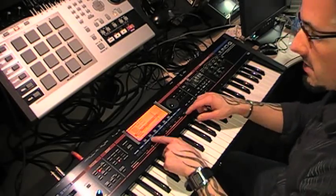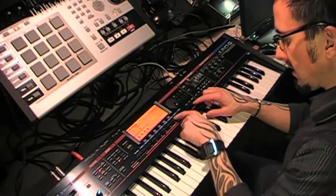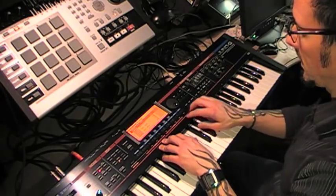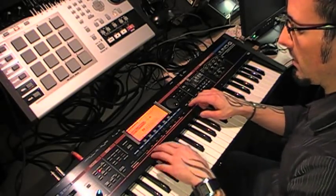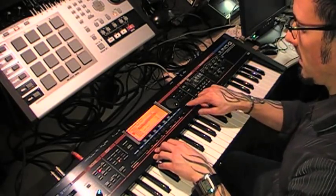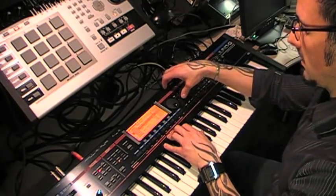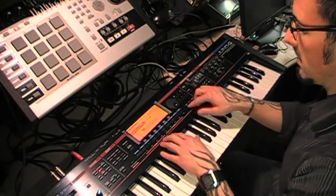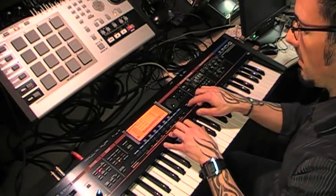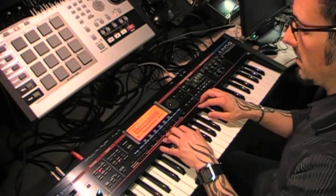Now I'm going to assign the samples so I can actually trigger them from the pads. So let's go to list, go to my first sample, hold Shift, go to 'to pad', and assign it. Go to my next sample, same thing — hold Shift, select my second pad, and assign that. Go down the list again, Shift to pad, assign it. Then go to my next sample, to pad, my fourth sample, and assign it.